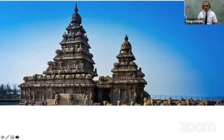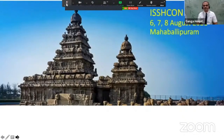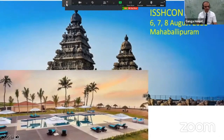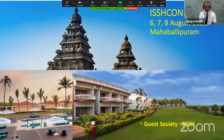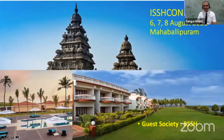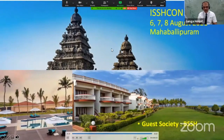I thank you for your patient listening and take this opportunity to invite you to the holy city of Mahabalipuram on the sixth, seventh, and eighth of August, when the annual conference of ISSH will happen. It's a beautiful coastal city on the east coast of India, and there will be ample opportunity to socialize with social distancing. Our guest society BSSH promises to add to the academic flavor. All of you are welcome — check the website of ISSH as well as the website of ISHCON 2021 for details. Thank you very much.